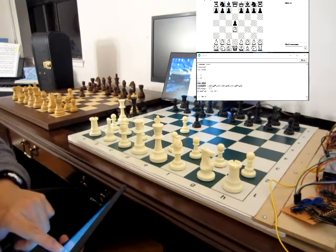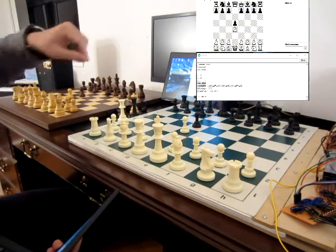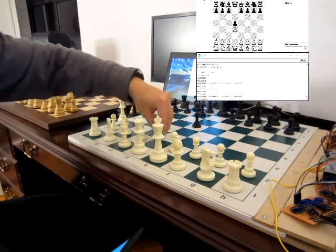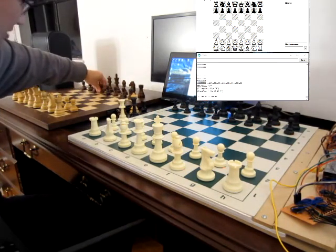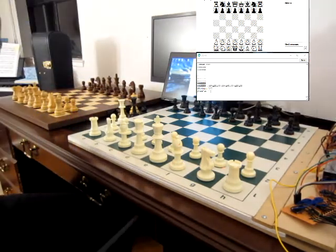Next one is D5 and E4. So we want to go D5 — wait, we want E5, not this one. Let's go back. Everybody back, back home. There we go, everybody's home. I'll reset everything. And the DGT board is nice and not nice.